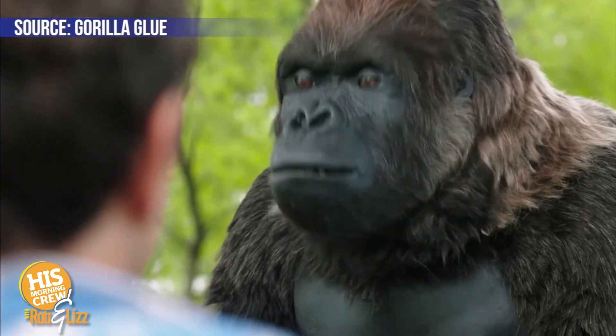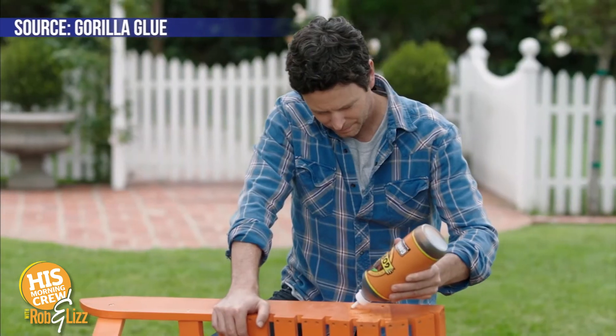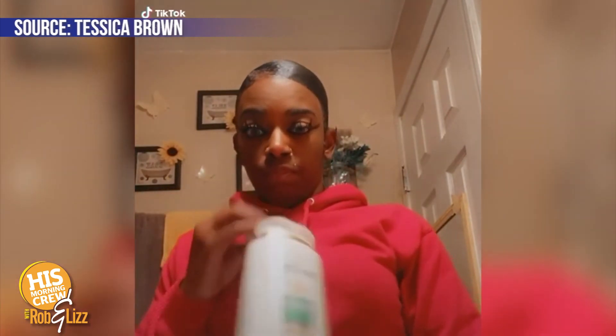We feel sorry for Tessica. Most of us have run out of a favorite hair product and looked around for something else. Instead of using the hairspray she always uses to keep her hair in place — she has some extensions — she found Gorilla Glue and used it instead. She's washed her hair 15 times and it wouldn't move. Her hair would not come out, and she ended up having to go to the hospital.